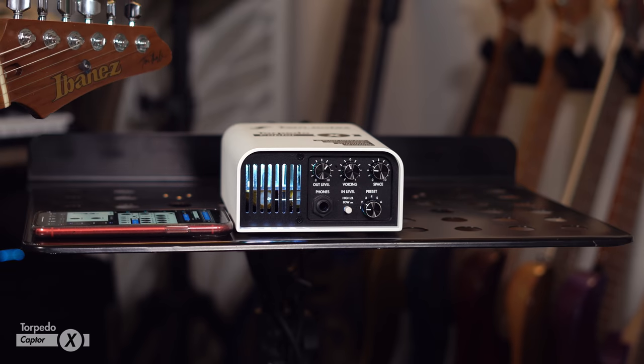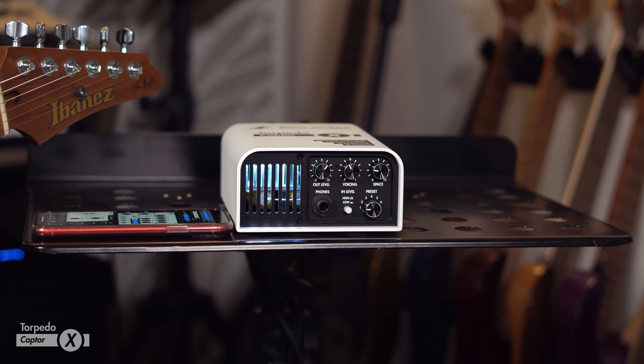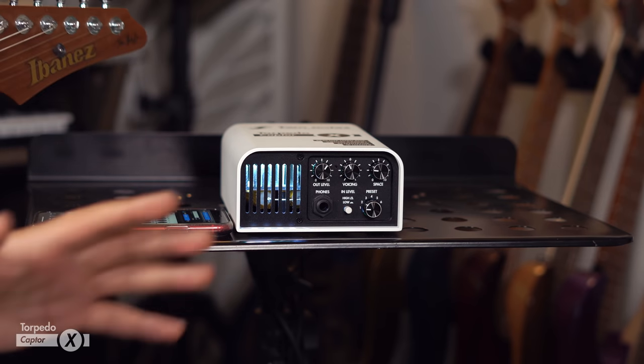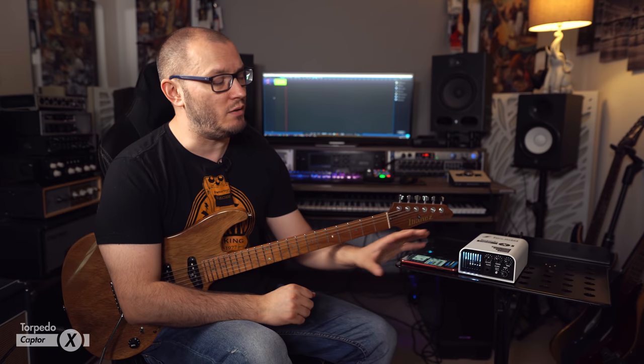There are eight different microphone combinations per cab, and then virtual rooms — there's so much going on there in terms of shaping that tone. There's also an attenuator built in, so you can run your tube amps with the master volume cranked and attenuate that down. In the room, utilizing your speakers — whether it's a 1x12, 2x12, or 4x12 — you can utilize the Captor X to bring the level down. And there's an IR loader as well, so you can use impulse responses with this too.